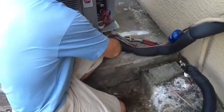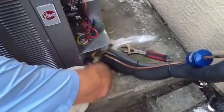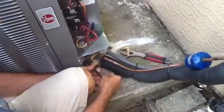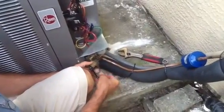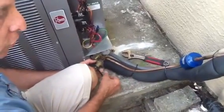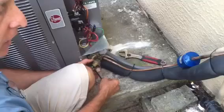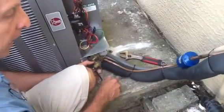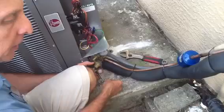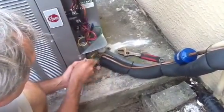We want to turn this counter-clockwise and listen to it very carefully as we release it. What you want to do is release it very slowly. The reason you do the suction line is because you've got a larger capacity line to release the refrigerant in. If you release it on the liquid side, which is the smaller line, it can actually suck the oil out of the compressor and cause some issues.